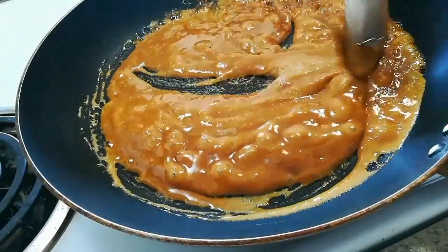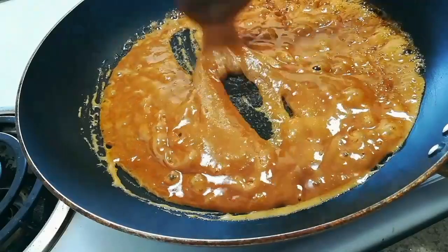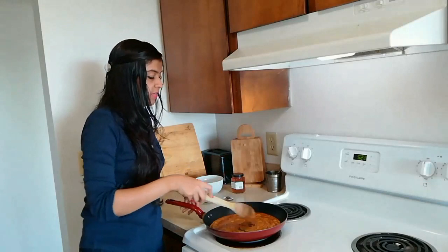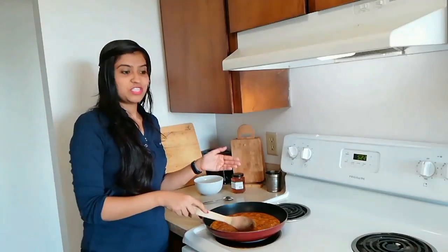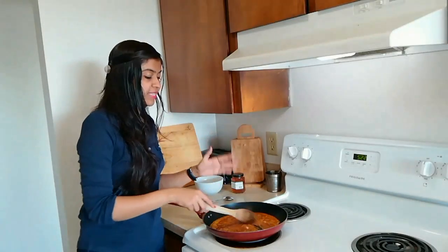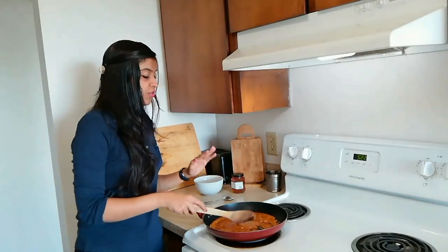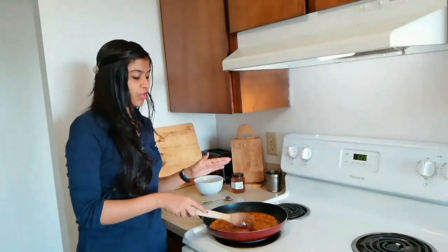What a nice aroma is coming — you can see how yummy it's looking! After a couple of minutes you will notice that it has nicely caramelized and the color has also changed. Now we will check whether it is cooked or not.